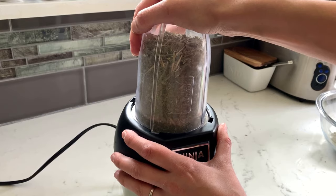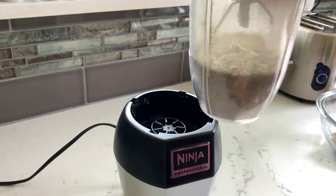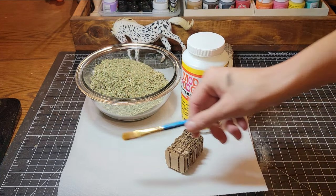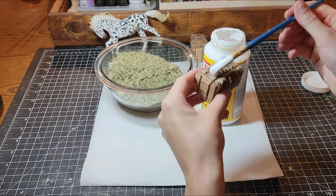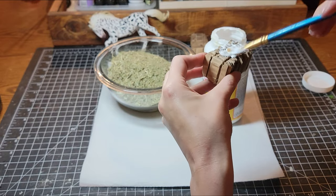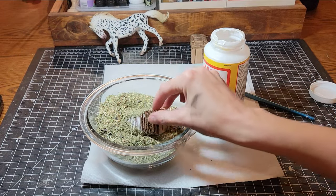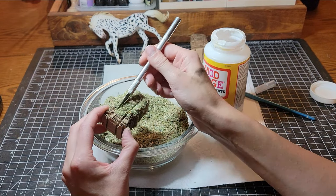I got some hay leaves and small stems from the floor of the barn and blended it to create a very fine mixture. Mod Podge is going to act as glue in this case — I'm sure Elmer's glue would work just as well. After giving it a nice first coat, I am pressing the hay down into the grooves that I made.